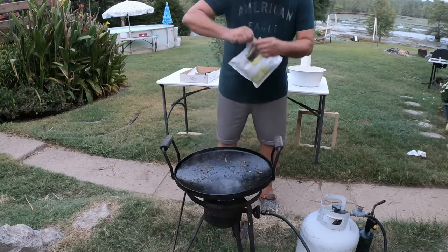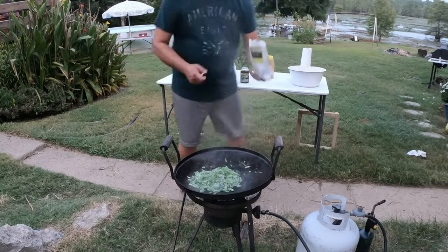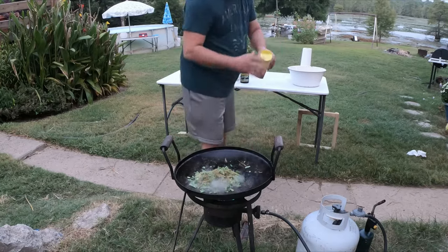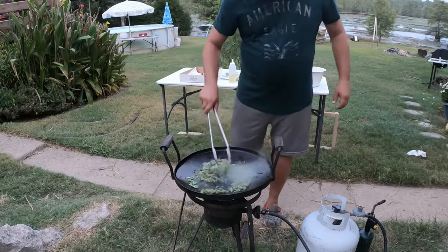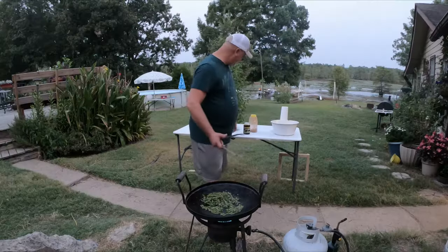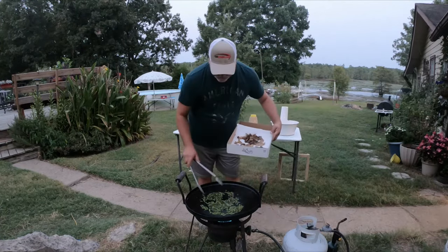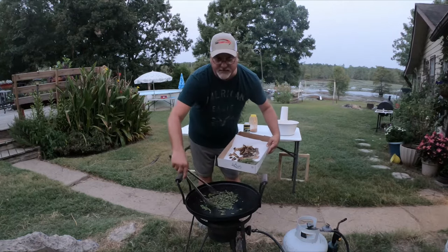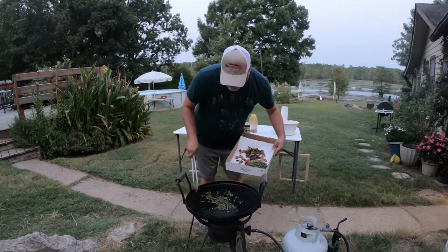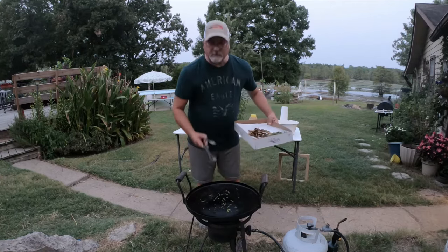Let's get these green beans started in here. Put a little bit of blackened seasoning on them. Put them down here beside the fish. I'm going to turn that fire off. A pair of tongs is not the best thing to scoop these with, by the way. Let's go try them out and see how they are.